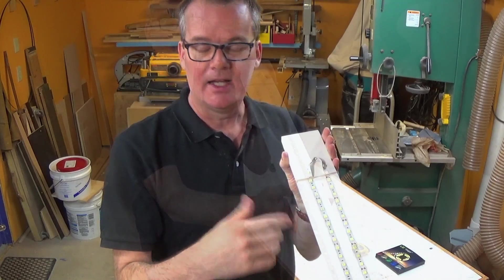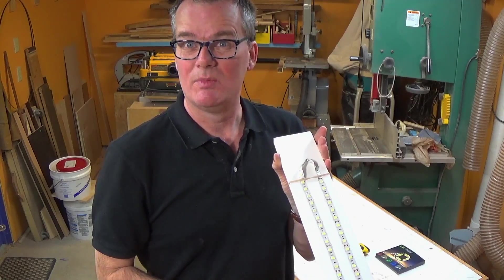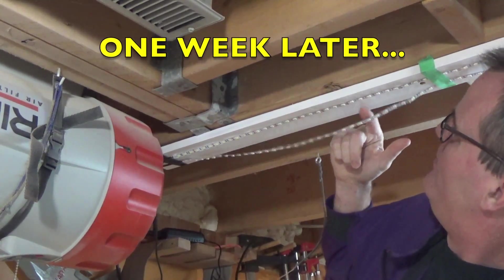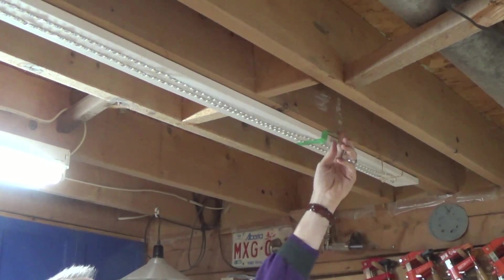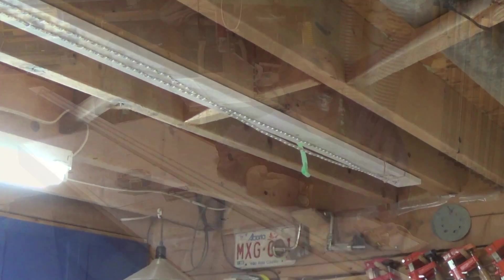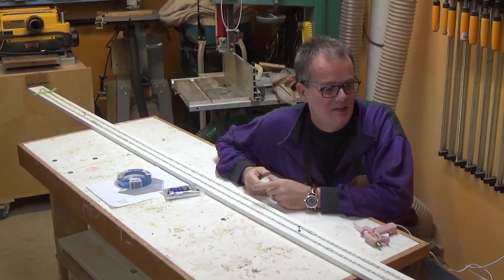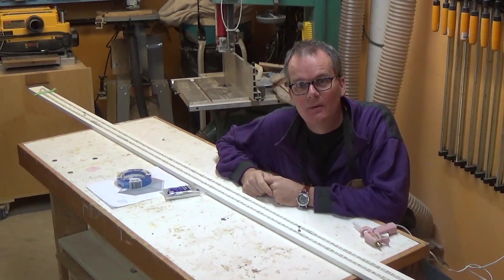At the end I didn't want to cut it and deal with soldering, so I just looped it back. Unfortunately the adhesive is not holding — I've already taped it up so it wouldn't fall. Is it because I painted the board? Is it just bad adhesive? I'm going to try some hot glue and hopefully that will take care of things.